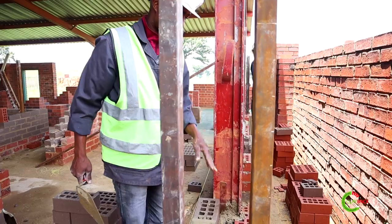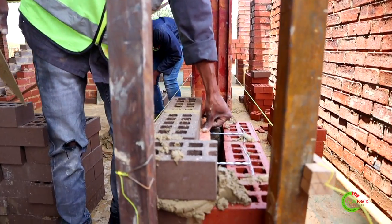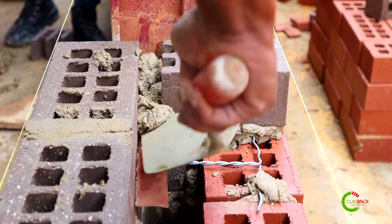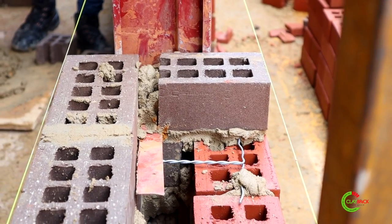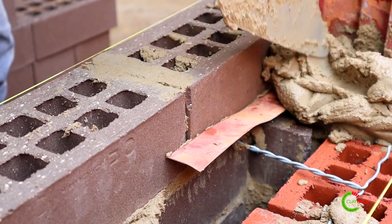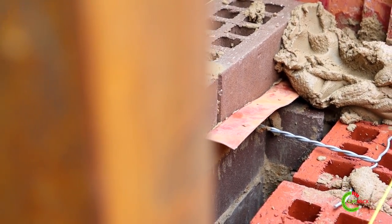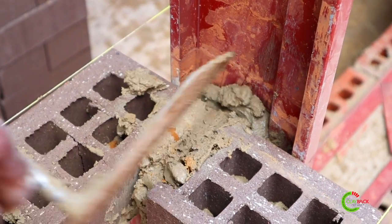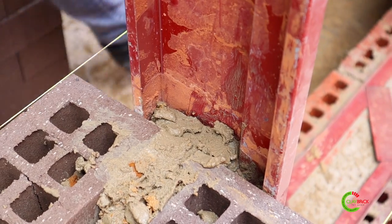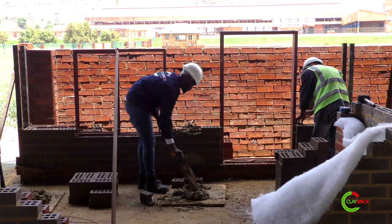On your doors we have what we call the lugs. The lugs will assist you in making sure that you build in your door so that it's stable. When building in your doors, you need to make sure that you fill them in with mortar so that the door doesn't make a noise when closing or opening. If it's not stable and doesn't have mortar inside, when the door bangs against the frame your frame will become loose over time. Make sure you fill it in with mortar so that your door frame doesn't become loose.